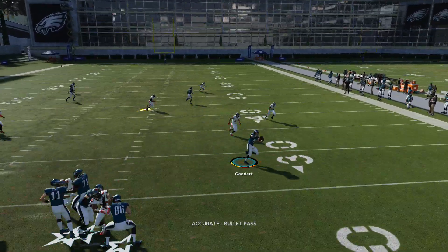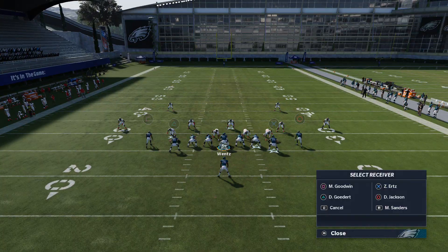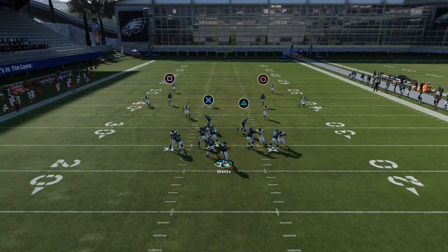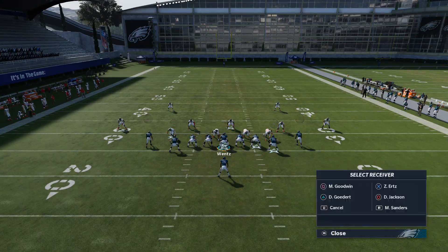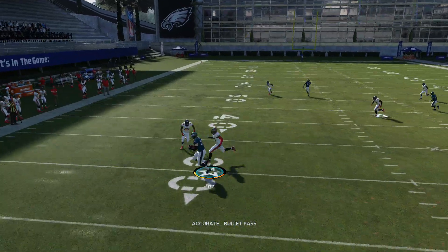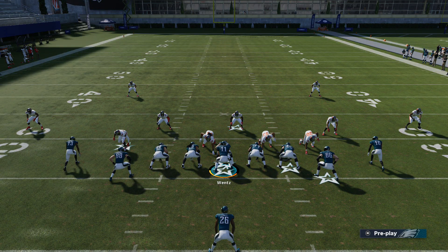If you get pressured, just check it down to the drag. You can also run the double drags if you'd like, and you'll have both side drags. That is what the play looks like against cover 3 and cover 2 style defenses. I like this play because it's real simple — it's like a one or two step read pretty much. You can always gain some nice solid yardage, especially out of an under center formation. It's nice to have a prolific pass that can really destroy certain zone defenses.